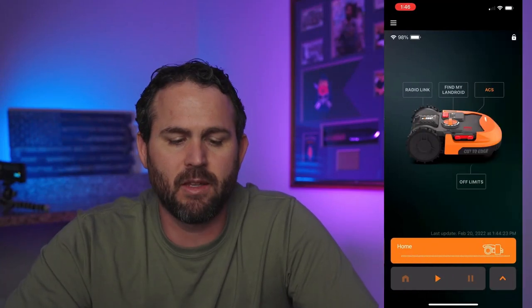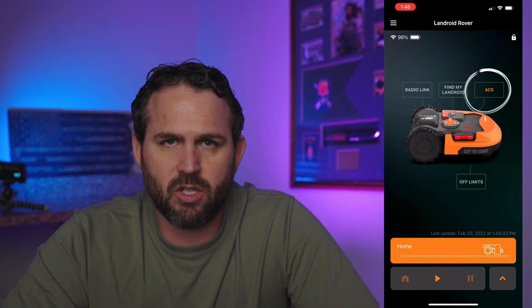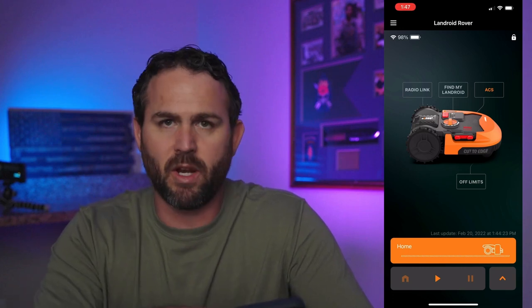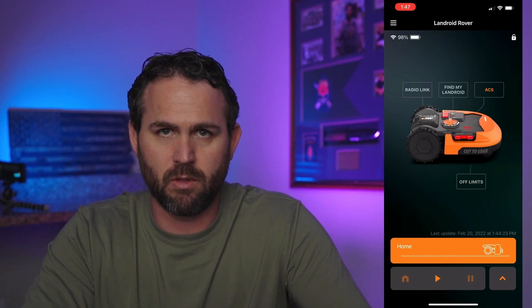Starting at the home button, this is what it looks like. This is my Landroid — I have the 2019 version and I have the ACS installed. You can tell because it's orange; the rest of it's grayed out. Going down below, you can see the status — it's at home. And if you want it to just start with no schedule or anything, you can hit the play button or the start button and it'll start mowing.